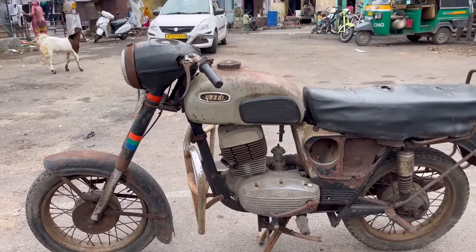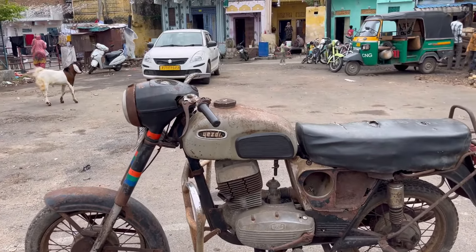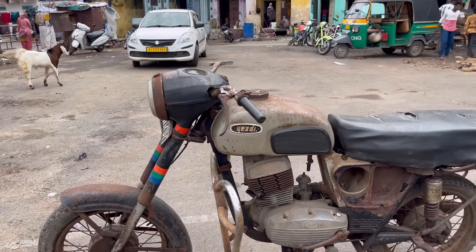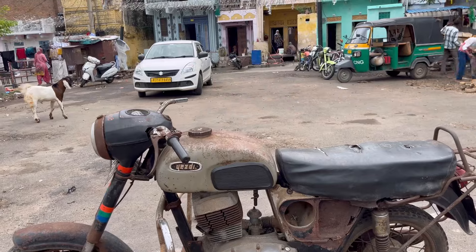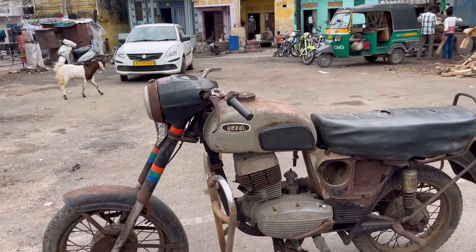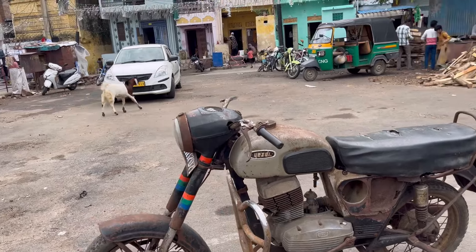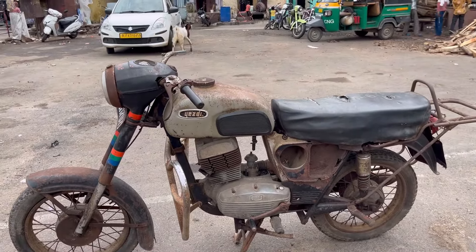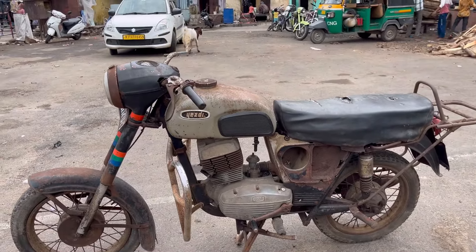Friends, the total expenditure for the full restoration of this vehicle is going to be around 70,000 to 80,000 rupees. The reason so much will be spent is that the vehicle will be brought to complete showroom condition. So let's begin with this video.